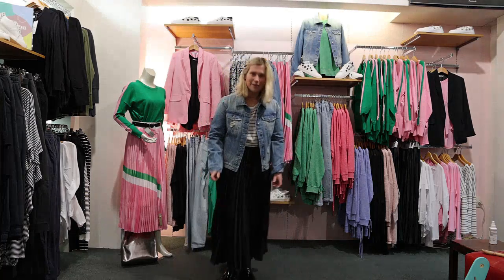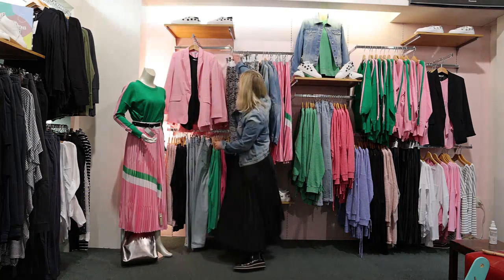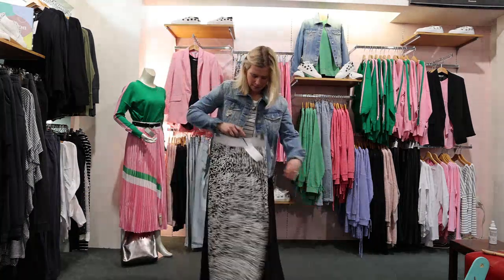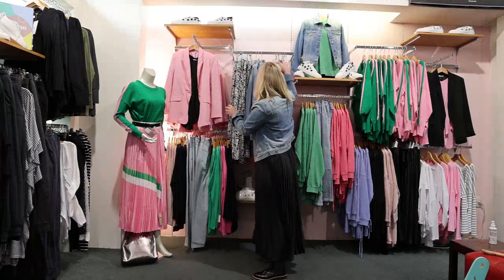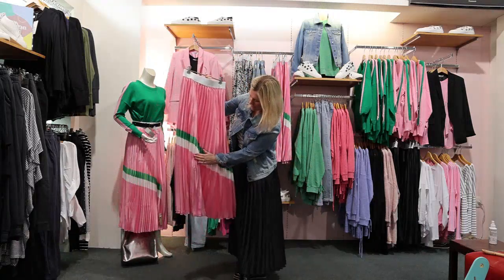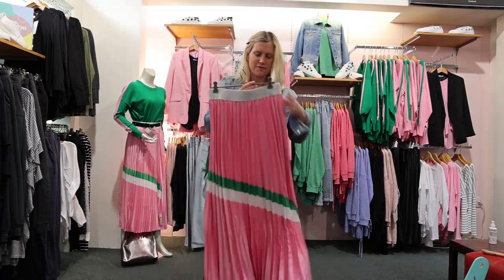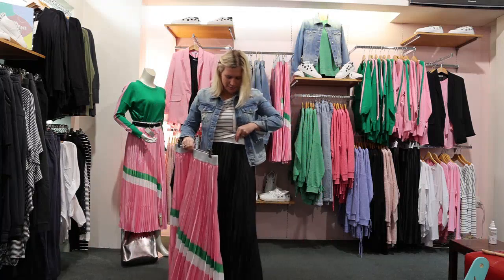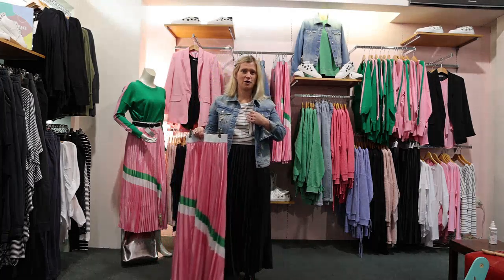Now this Briar Pleated Skirt comes in two other colours — this black and white print, which is very cool, and pink. This pink has that cool green and white stripe with it, like that Amelia knit. Lots of fun, and it's got the sparkle on the waistband — the sparkle's on all the waistbands. This would look really good with just a tight black top as well if you're going out.